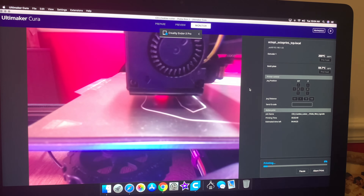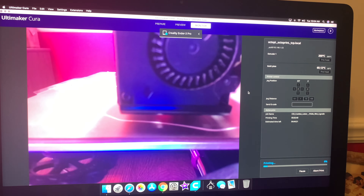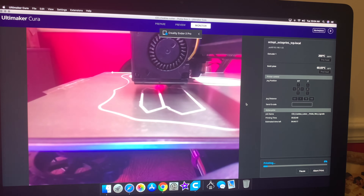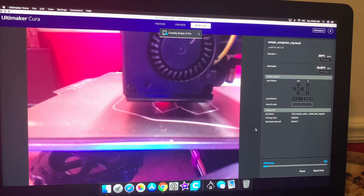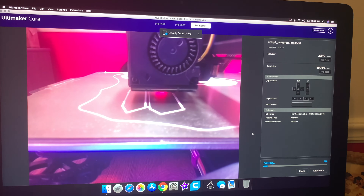Okay guys, so I am at just the first layer on this print that I'm making. I'm going to show you how we're going to do a quick, easy, and dirty filament change. I am hooked via Octopi or Octoprint, so this is the interface I'm going to be using to show you how to do this.